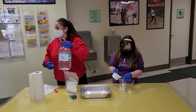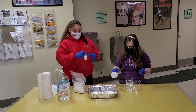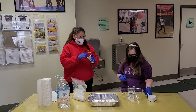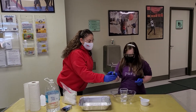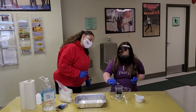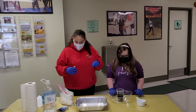Go ahead and pour it in. I think we'll do a little bit of blue — you can do like five drops of blue in there. Three, four, five. Good job. Now take your spoon and mix it up.